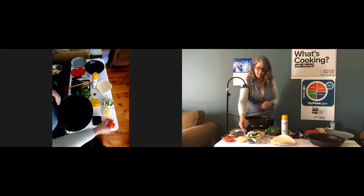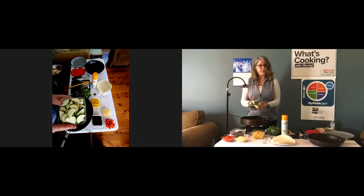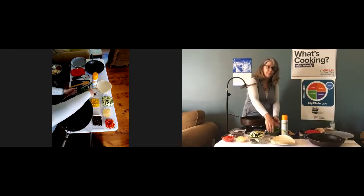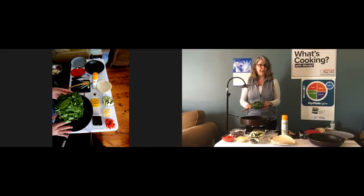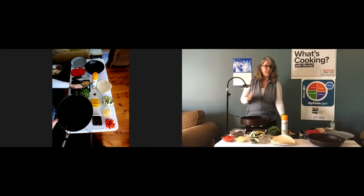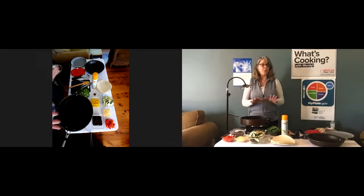The recipe calls for two medium zucchini, chopped or grated — I have one large zucchini here. The recipe calls for four ounces of spinach, chopped, which is about four cups. That may seem like a lot, but if you use fresh spinach it's going to cook down in the pan. I probably have about two cups here. I'm using fresh, but you can use frozen spinach. If you use frozen, thaw it out first and then squeeze out as much liquid as possible using a colander.